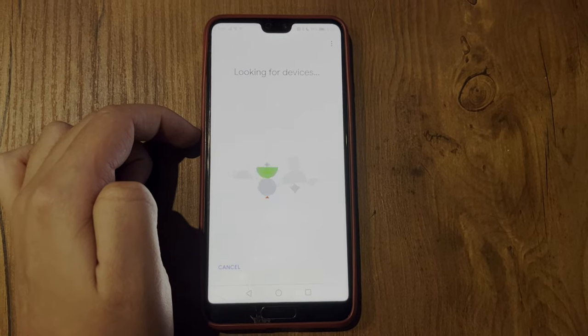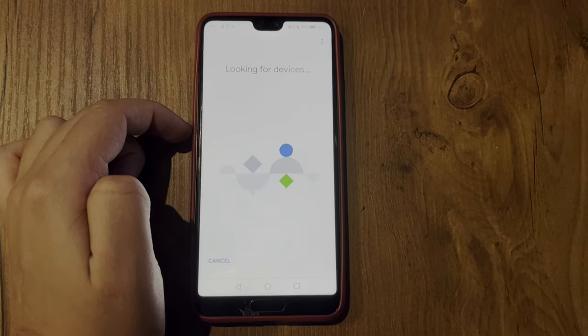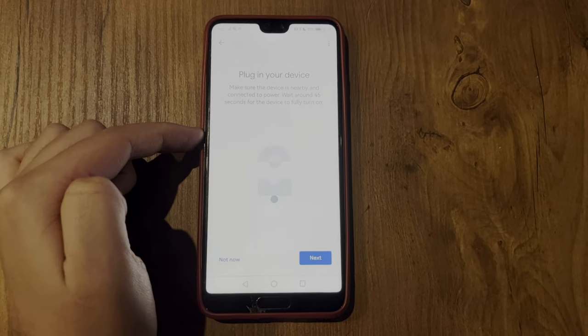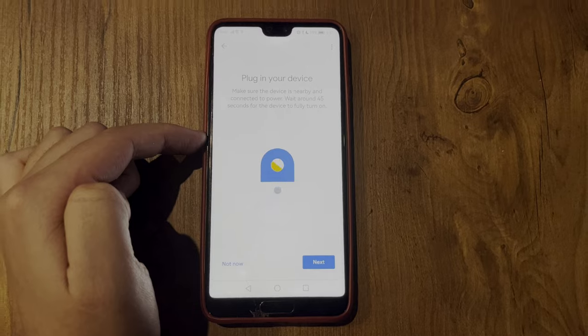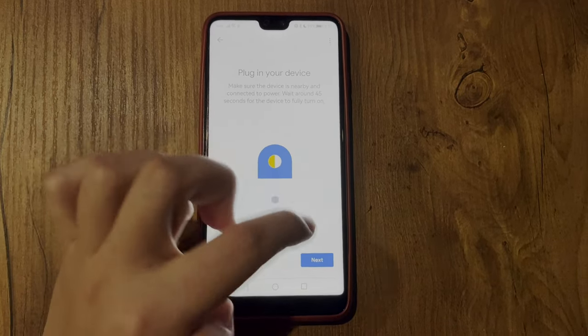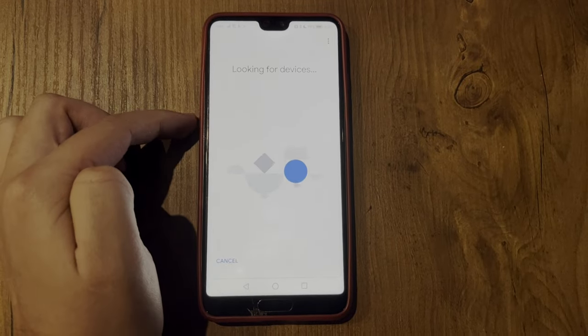This will display your TV. If it's not displayed, select Chromecast Google TV. Select your TV and enter the code that appears on the TV. After that, your Philips TV will be added to Google Home.